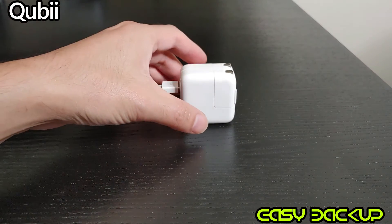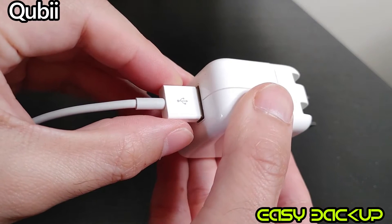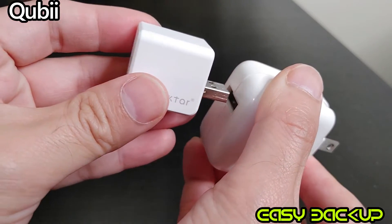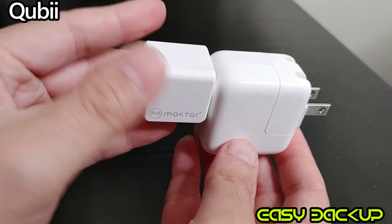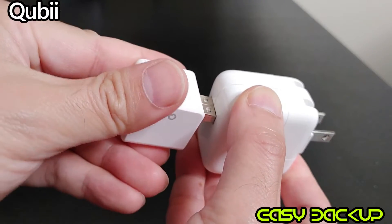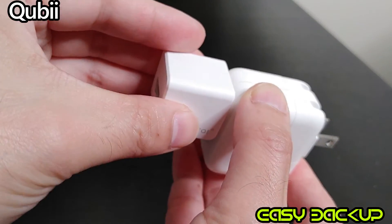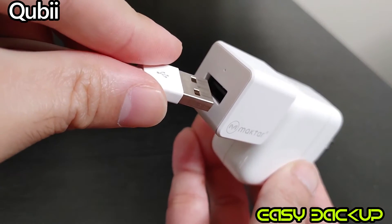This is your typical iPhone or iPad battery adapter. Plug out the USB male adapter from it — this is where Qubii comes in between. Again, it will only fit one way. It should connect smoothly without force. Then plug the male adapter back right behind Qubii.